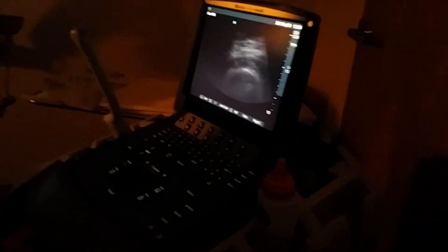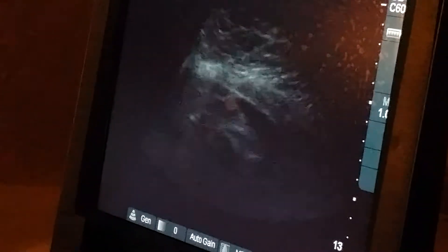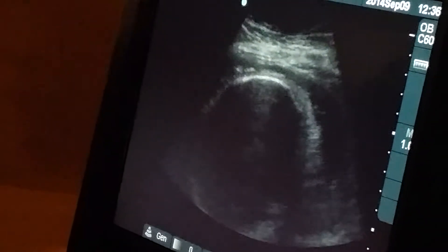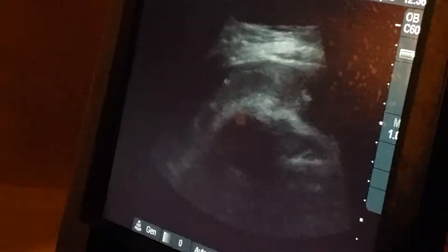Okay, so let me show you the baby's head. Do you see that circle? Let's see if we can get it a little clearer for you. You see this right here? That's the baby's head.